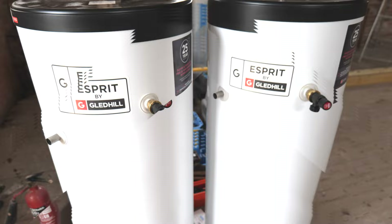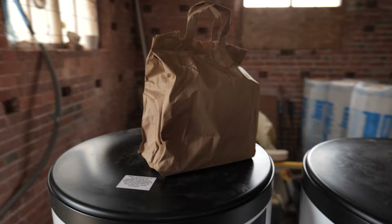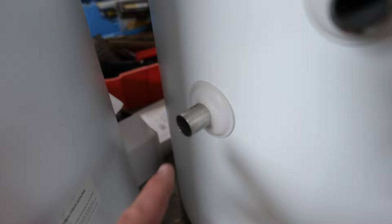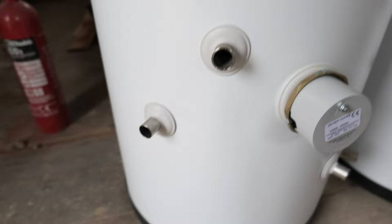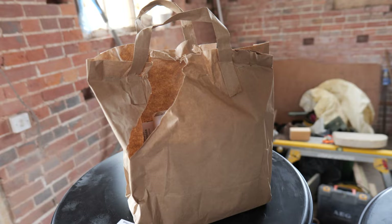These are the two unvented hot water cylinders provided by the client - they're 200 litres each, indirect, and we're going to be plumbing them in parallel. Opening the boxes, they give you a nice little bag with the components in. On first glance I must admit I don't like the look of them because they've just got spigots coming out which means you have to use compression fittings - it'll be fine functionally but visually I'm not a fan. We also have to put two zone valves on, one on each, to make sure they both shut off safely when they've reached temperature.